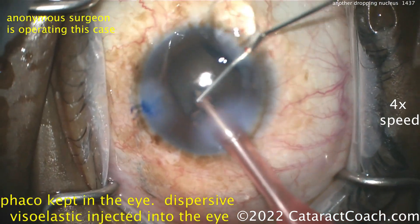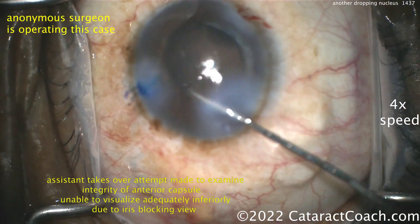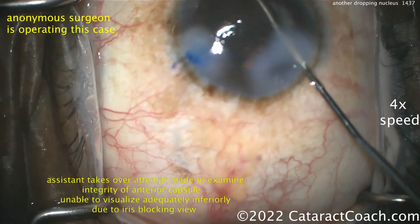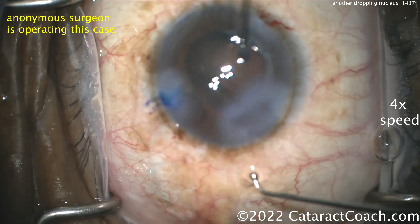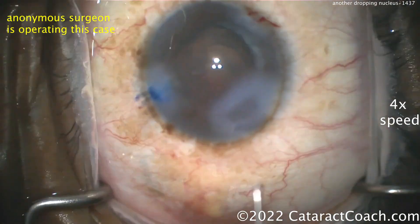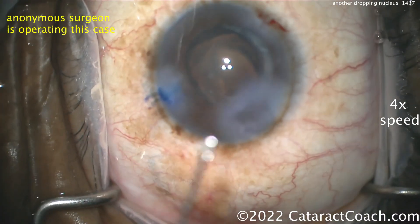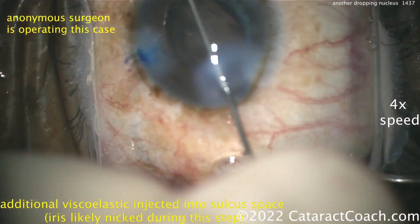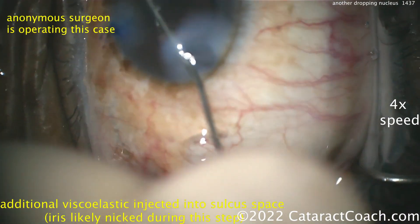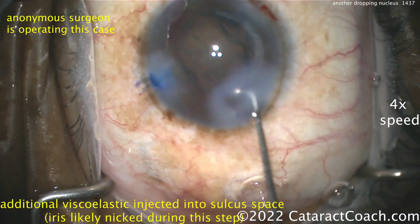Phaco probe out of the eye. I like that move — putting viscoelastic in. You can examine further if needed, but now's the time to close this up. Look at the edema around that main incision — you're going to make the retinal doctor's view a lot harder if you keep going. Let that thing go. More viscoelastic going in. It looks like there's a little bit of nicking of the iris in this step as well.